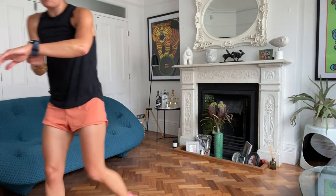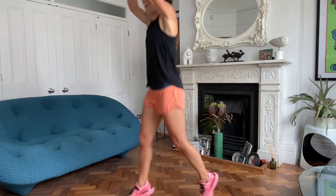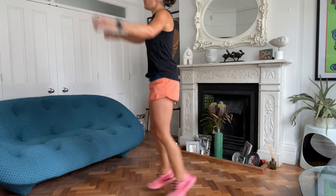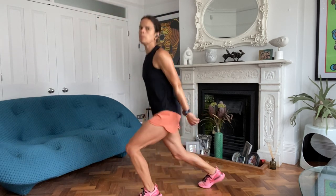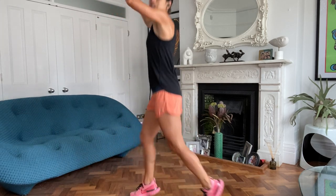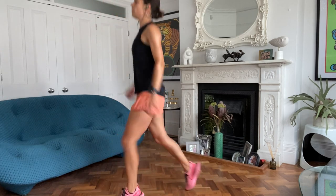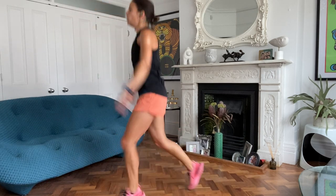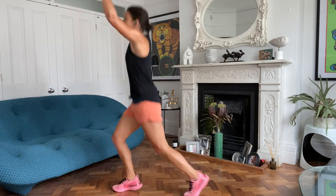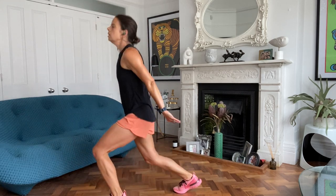We've got scissors. Off we go. Bringing the arms in. If you've got light hand weights, or even a couple of cans, you could bring those into this. You wouldn't want anything too heavy - you'd risk pulling a muscle. Something light could work. I'm not doing it with a five kilo dumbbell.